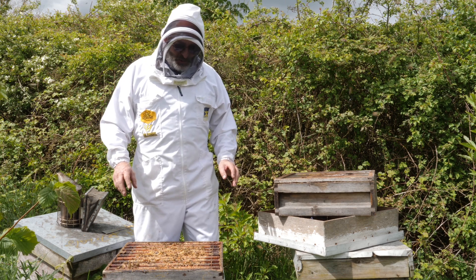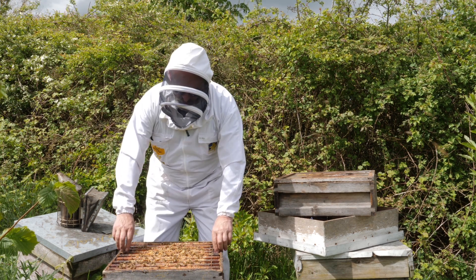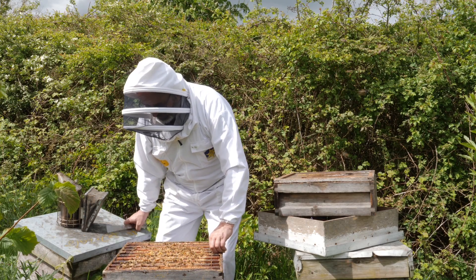We're doing the honey sampling now. You've opened up your hive, you go into the hive and look through to find a comb with sealed honey in it.